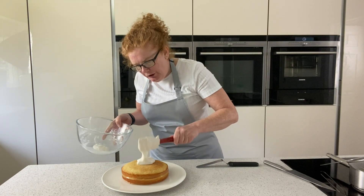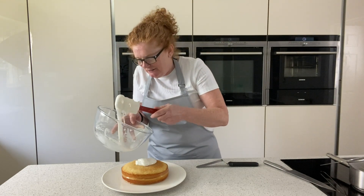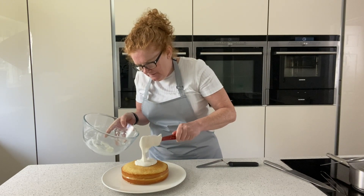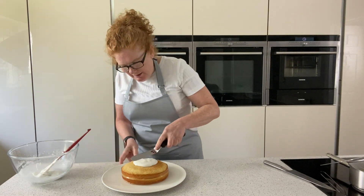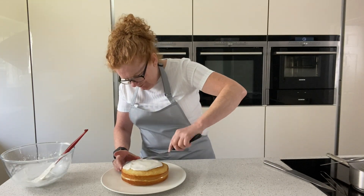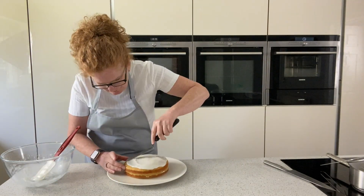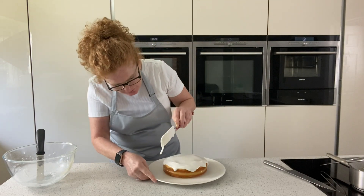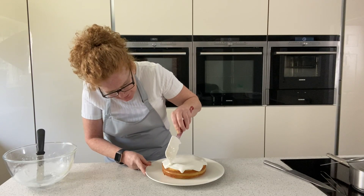So you just want it flowing and I like a nice thick layer of icing as well. I just want that dripping edge going down the side. What I'll do is load it slightly on the edges just so it drizzles down a little bit.